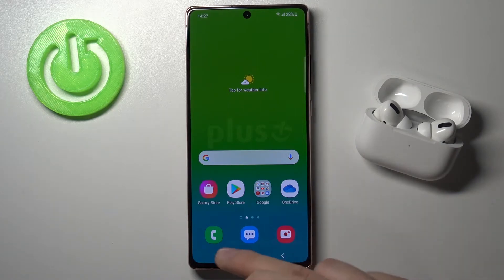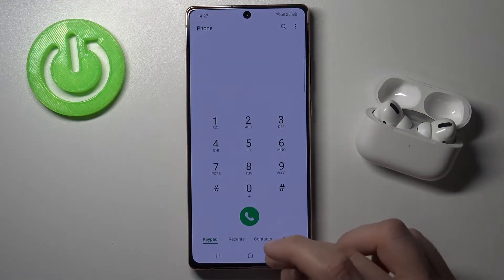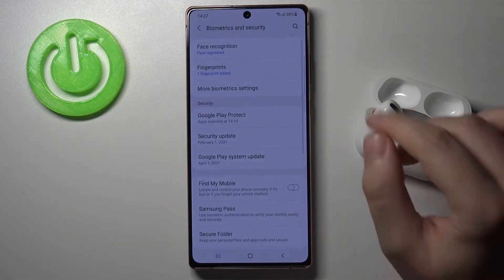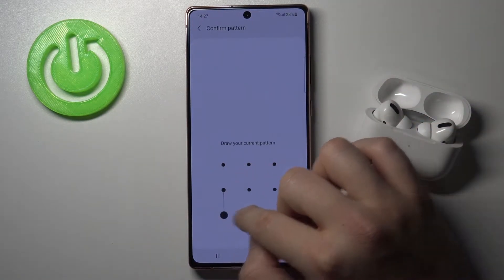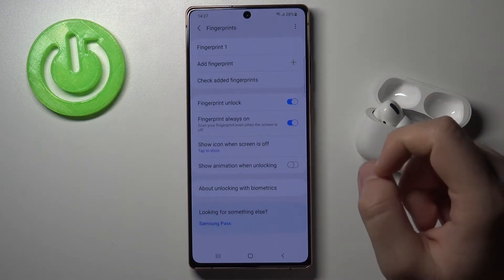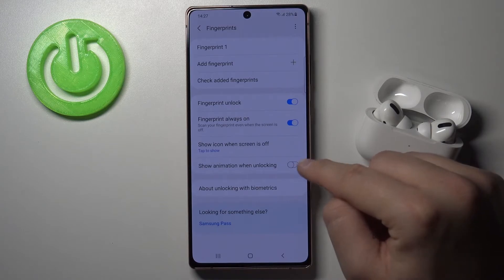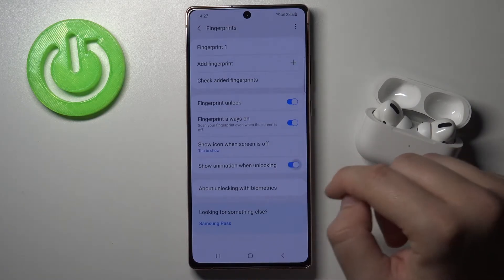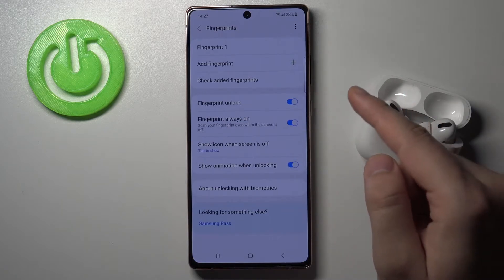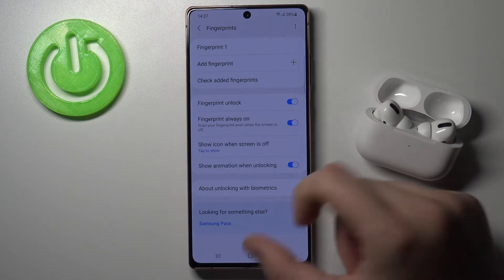We don't have this animation by default, so if you want to get it, simply go to Settings, find Biometrics and Security, move to Fingerprint, use your verification method, and then simply tap the switcher to show animation when unlocking.